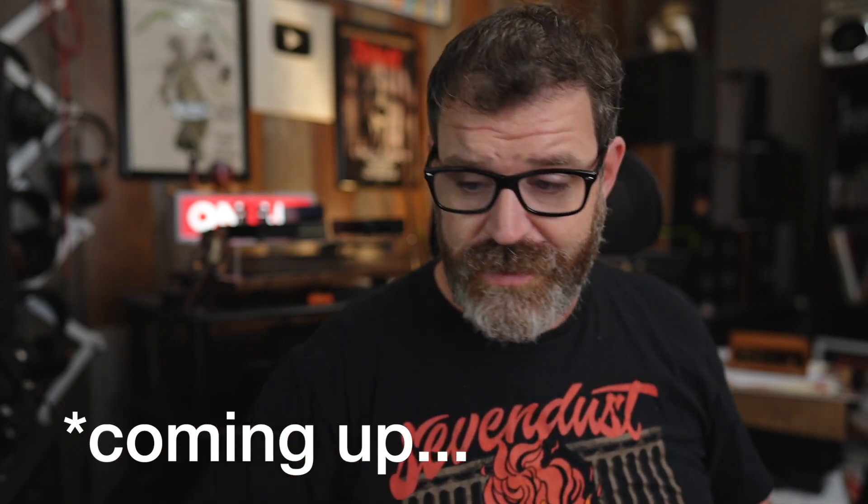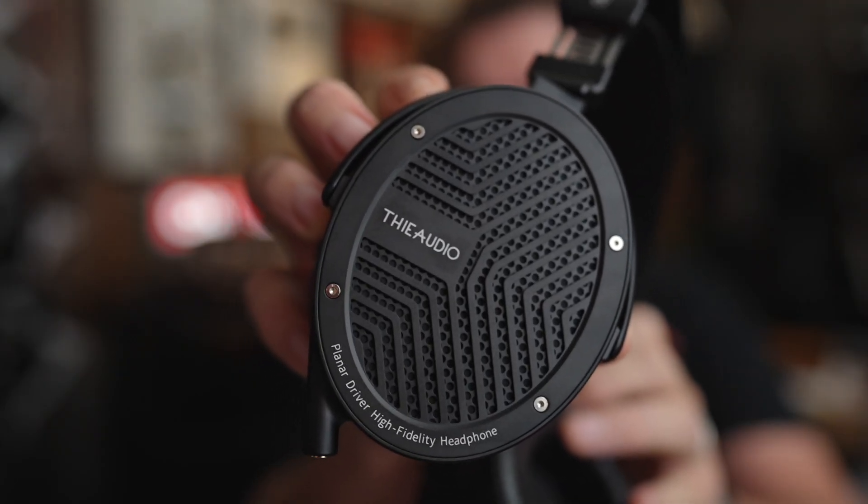Anyway, sorry, rant over. These are the — the Eye Audio? — the Wraith. They're a pair of open-back headphones, I think for $550. So sit down, grab a cup of coffee, and let's talk about these Wraiths.